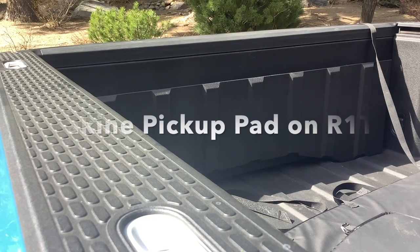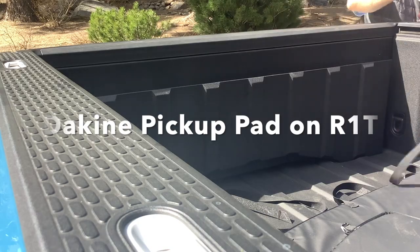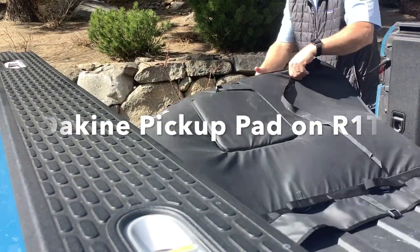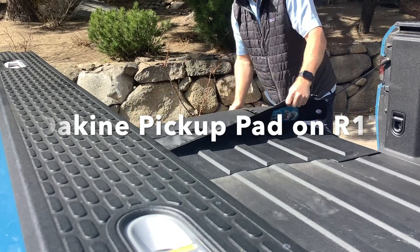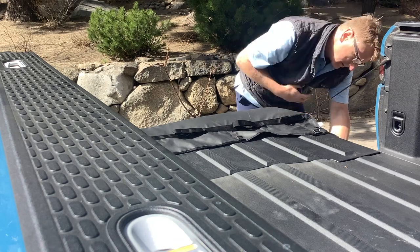I've got the Dakine pickup pad. I'm going to put it on the Rivian R1T. I'm going to load my mountain bikes up, pick up a buddy of mine, and head off-roading and share with you what worked well and maybe what could be improved a little bit. Let's take a look.